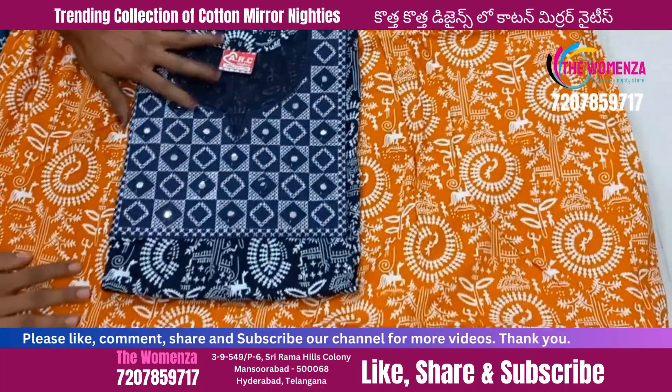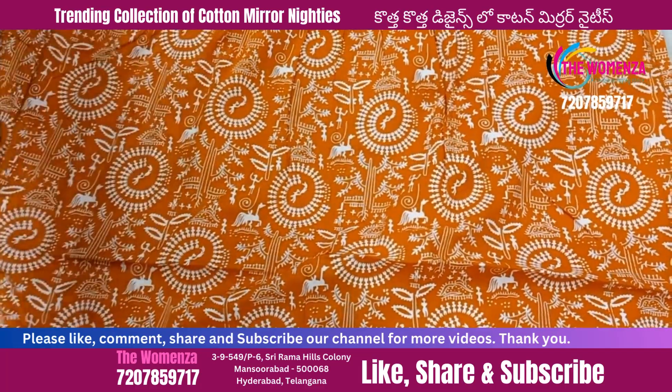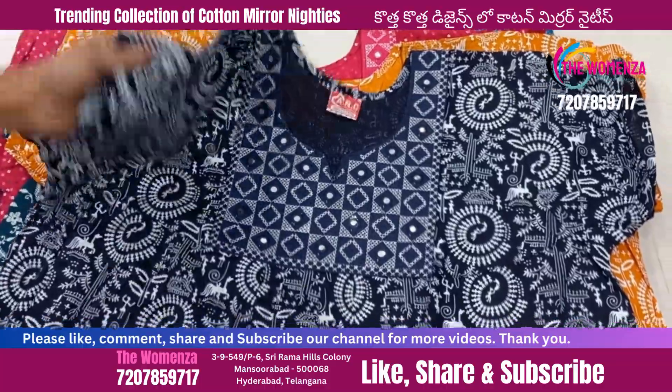There are lots of varieties and lots of options. We have stores in Harabad, Elbinagar, and Mansurabad. We will share the location in the description. We will also share the address on our WhatsApp.